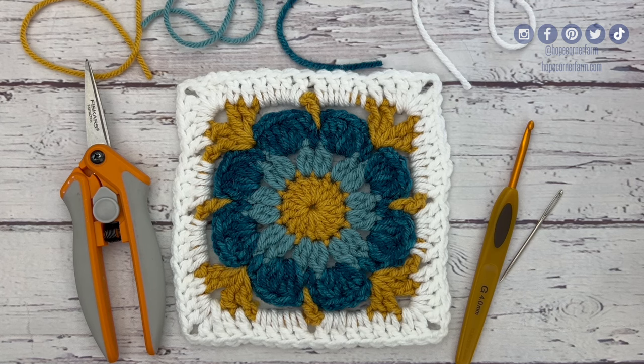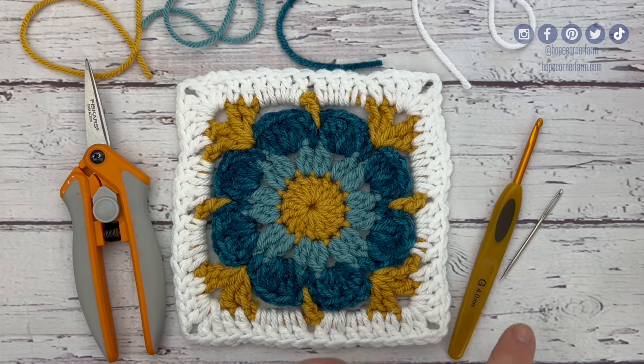It turns out really pretty. You need four different yarns and you can even use your scrap yarn for this project. You do need to grab a G hook, a yarn needle, and some scissors as well. Once you're ready, let's grab a crochet hook and some yarn and we'll get crocheting.